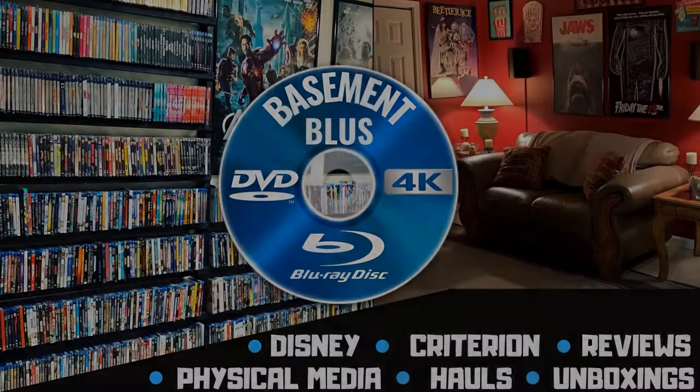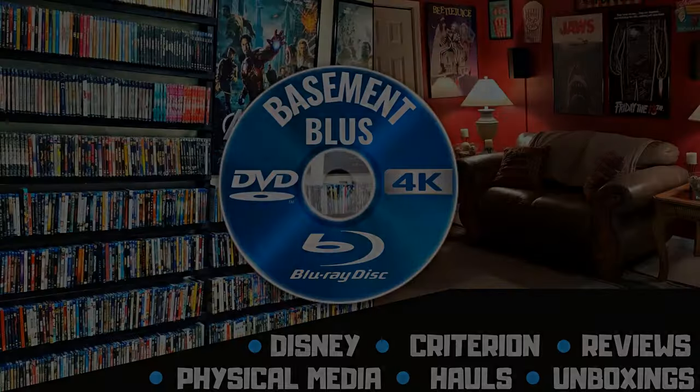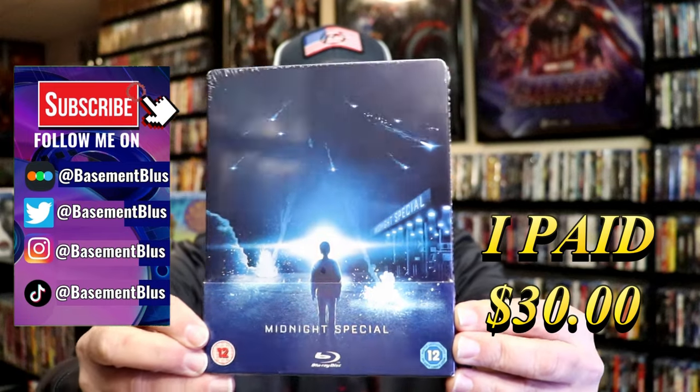Hey, Tony here. Today I'm going to do an unwrapping of the Midnight Special Blu-ray Steelbook, so stick around.